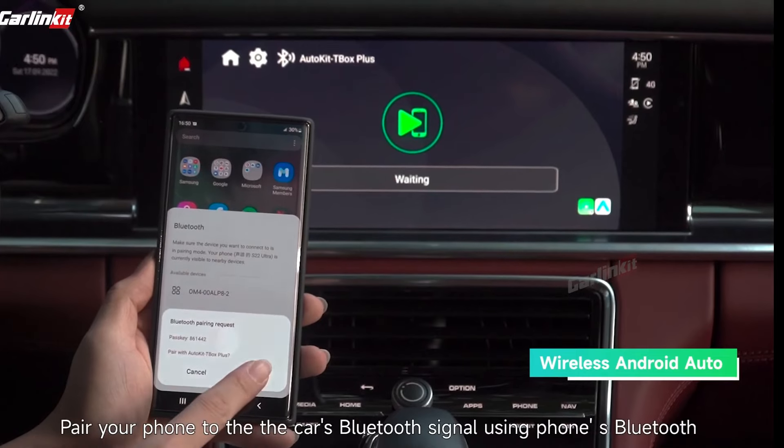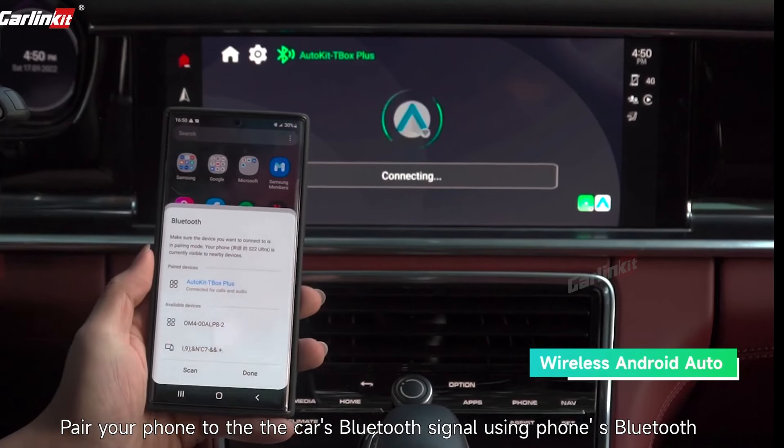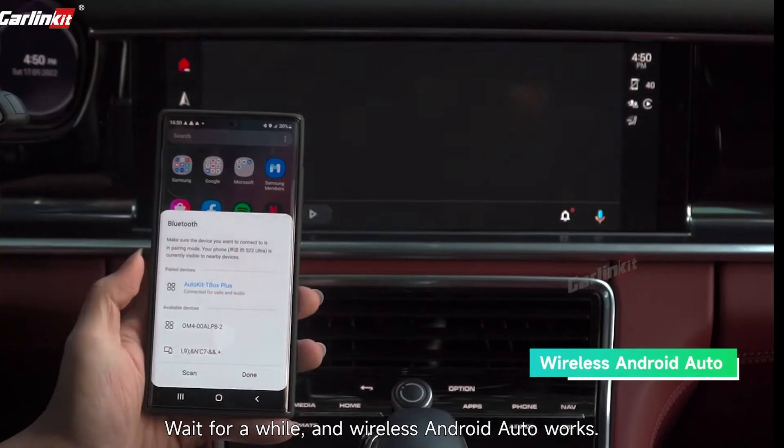Pair your phone to the car's Bluetooth signal using the phone's Bluetooth. Wait for a while and wireless Android Auto works.